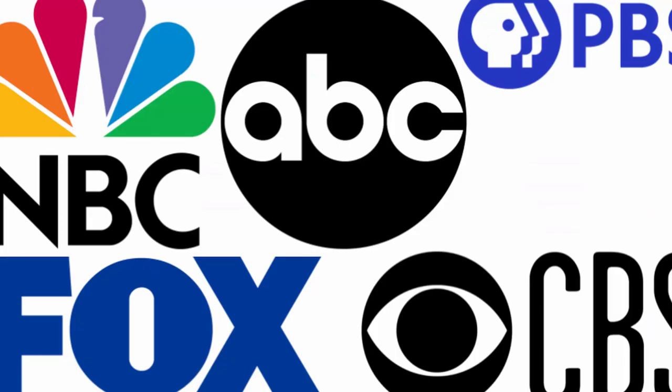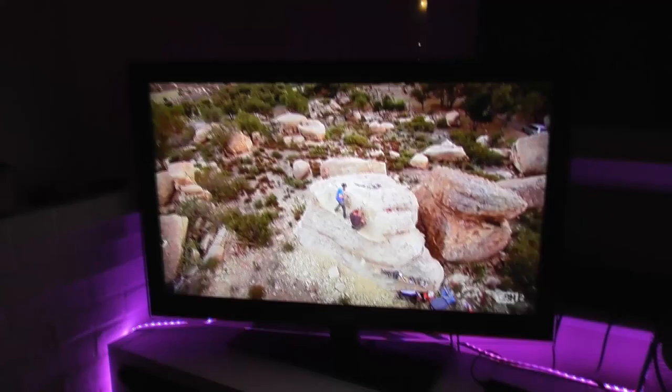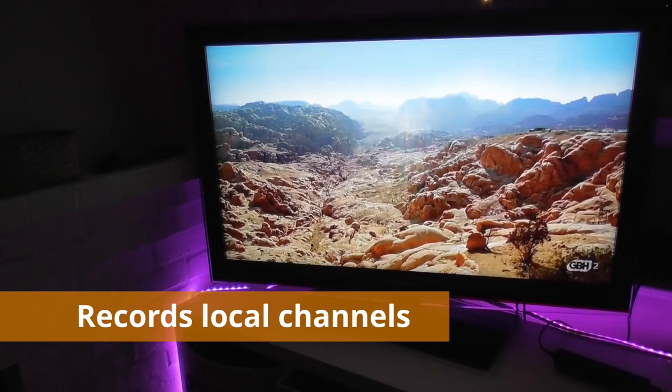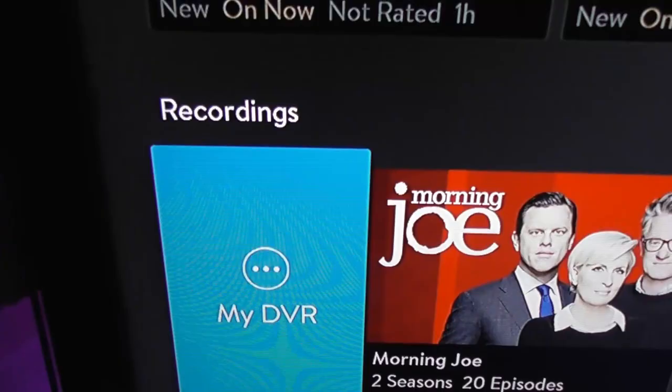To avoid any confusion, the AirTV 2 is only for recording local channels you get through a TV antenna — it doesn't record channels you get through your Sling TV account. So if you want to record a favorite show on A&E, you can use your free 10 hours of cloud DVR that comes with your Sling TV subscription.